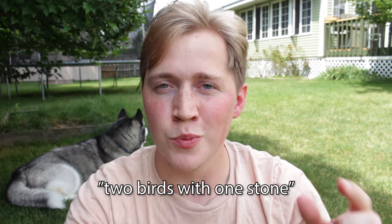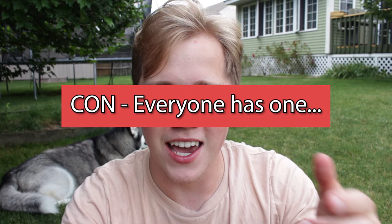This next one is kind of a two birds one stone thing — it's stylish. It matches with pretty much everything because it's black. But a con is that everyone basically has one. On any given day on campus I will probably see at least three people with the same backpack as me.